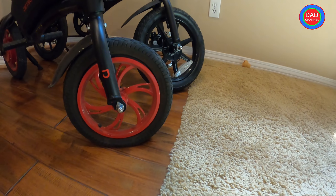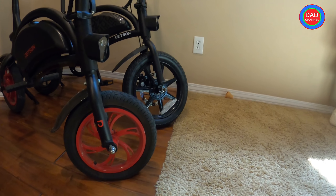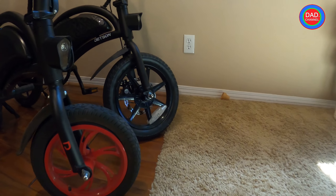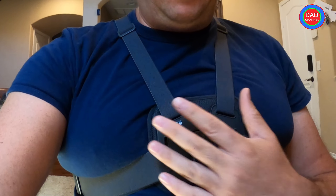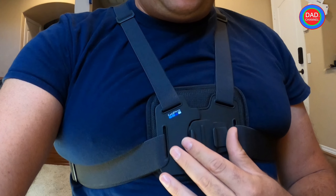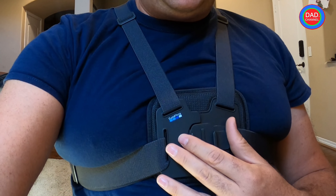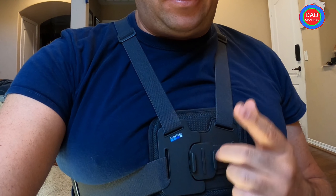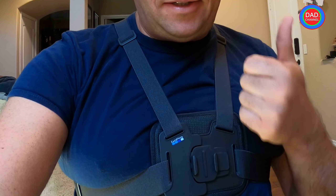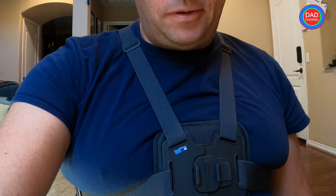I'm going to go to Walmart right now and buy what I need, then put up a video of how I rode the bike and how I fix the tire. So subscribe, hit the like button, and stay tuned - I'll see you later.